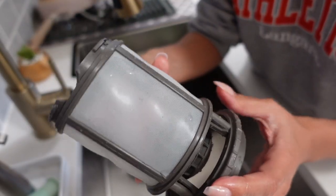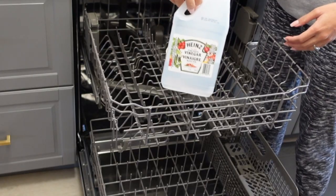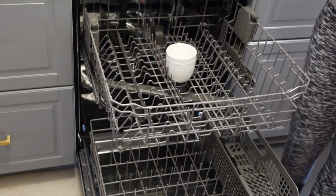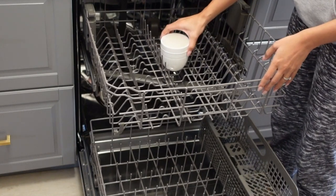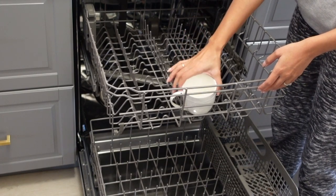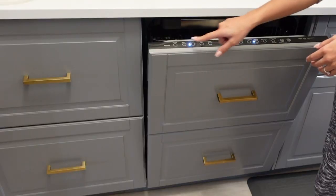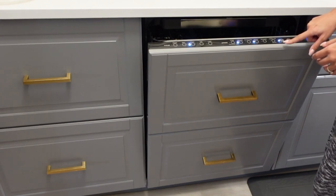I'm going to go ahead and let that air dry, and in the meantime I'm going to run a cycle in my dishwasher with a cup of vinegar on the top rack. Putting vinegar in there will help to break down any of the leftover food or caked-on grease that is inside the actual dishwasher or on the racks. I have a setting on my dishwasher that says sani rinse, which is kind of like a sanitization process with a high heat setting, so I went ahead and ran that with the cup of vinegar and my dishwasher was sparkling at the end. This is probably something that a lot of us should do more often.